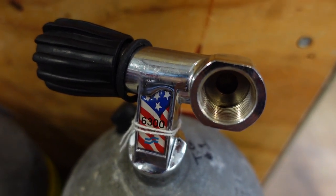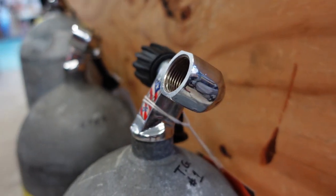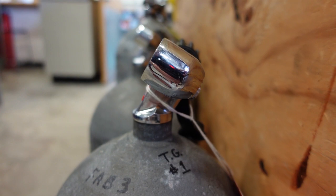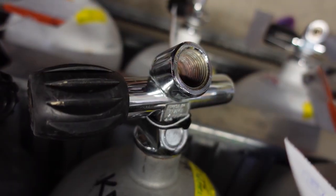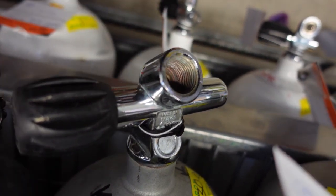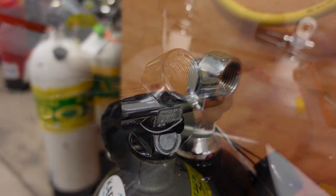There's that offset DIN I was telling you about. You can see how it's kind of angled up right there — keeps it offset and tilted up. Here's what we call a straight barrel DIN, and you can see where it's pointing up also.